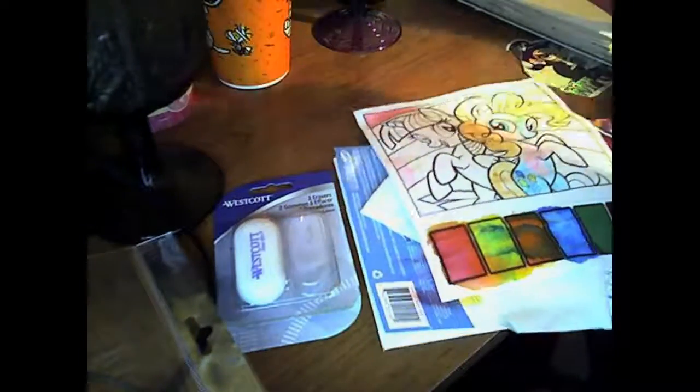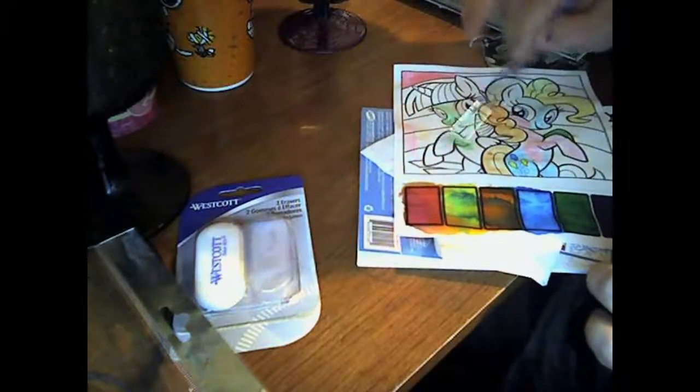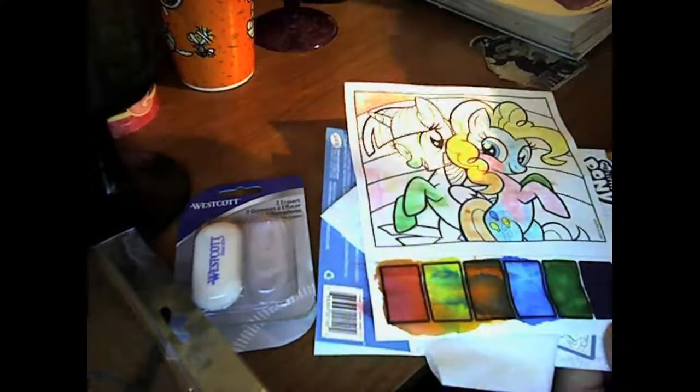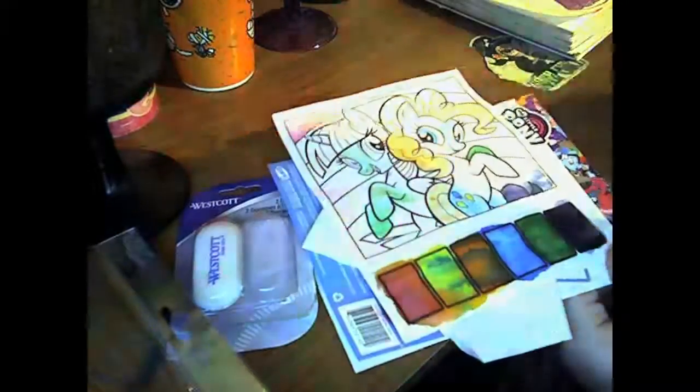I've seen Mickey Mouse ones — they're probably a lot better than this. I will be testing it out eventually. But as you can tell, I'm already on the green, and so far the colors are not really covering the page. There really wasn't that much paint, and it also didn't color the water at all, which I was very surprised about.